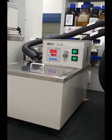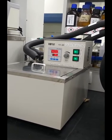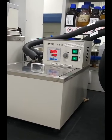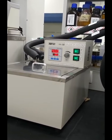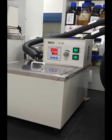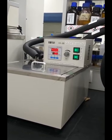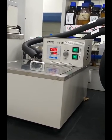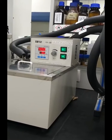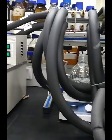Here we introduce our system for wax deposit. The system was designed for the testing of wax deposit with the mechanism of cold finger. The system includes a cycling heating water bath, which will provide high temperature to the reactor.